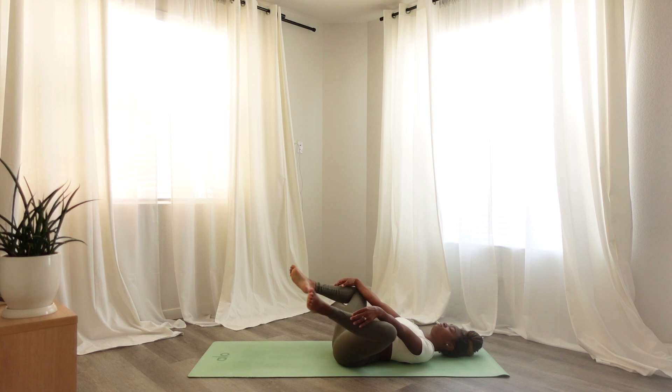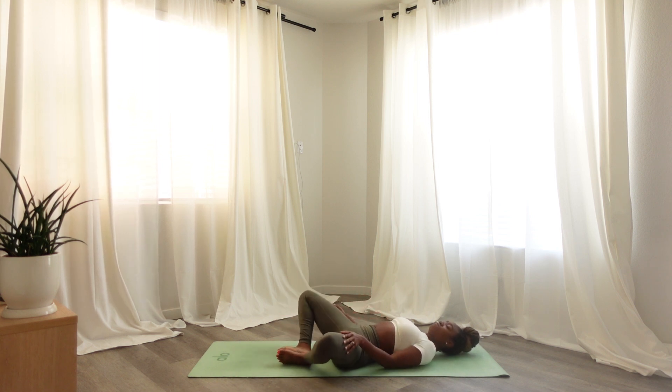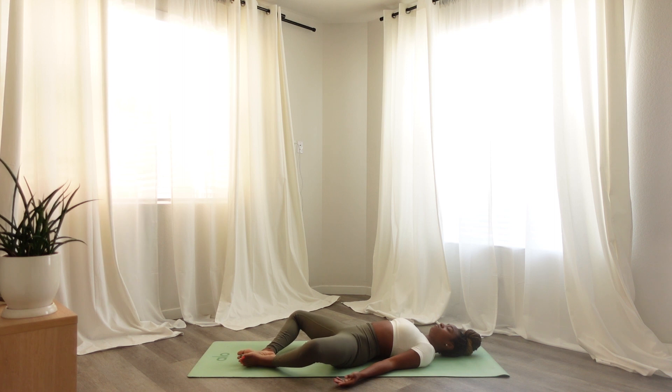Placing your feet on your mat, bringing big toes together to touch, with the option to place blocks under your knees. Experiment and place your feet farther away from you, in the middle, or closer to your body. Just notice what feels right to your body. Connect to your breath here.